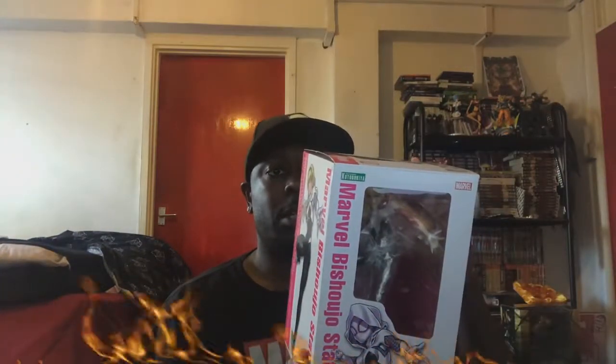Now I want to talk about Spider-Gwen. I got a Spider-Gwen — this is the Kotobukiya. The artist is Sonia Yamashita. He does basically all the artwork for the Kotobukiya toys, and when you look at the models, the models are literally based off his art. This is an amazing statue. I got them for some amazing prices — prices that you will not get online right now.